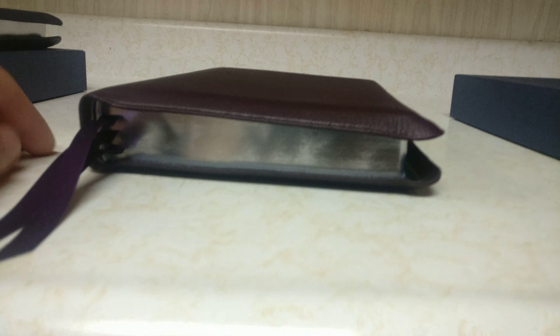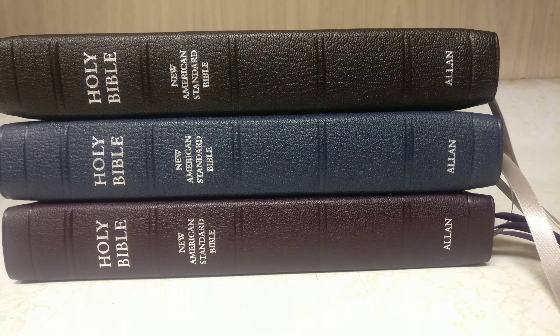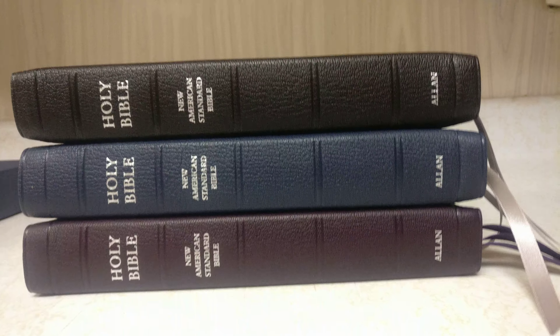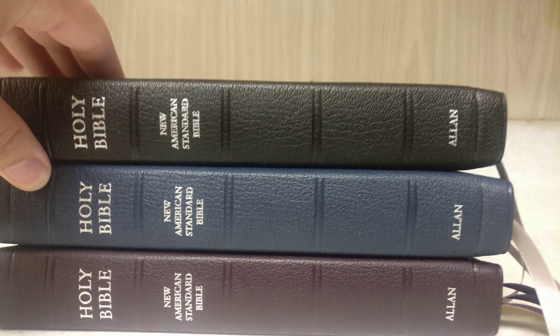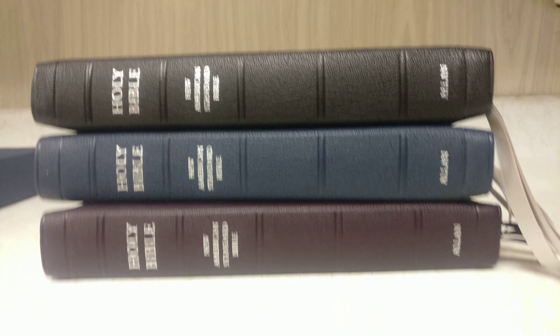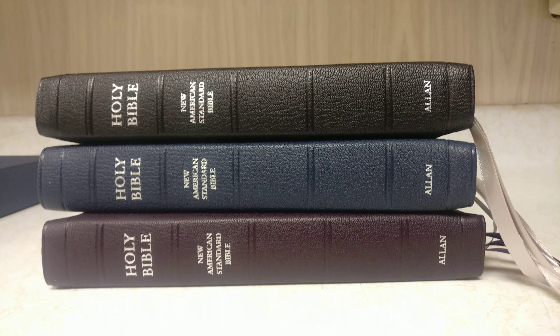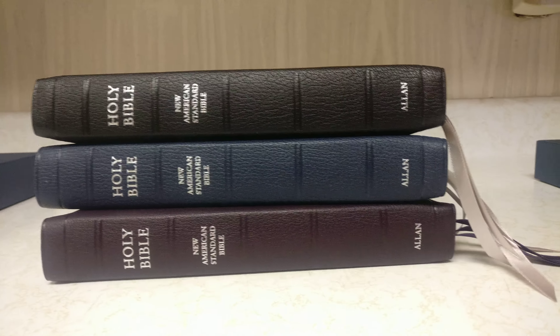So basically, this video is just to show everyone the differences between the three different Silver Lines — the purple, the navy blue, and the black. They're just absolutely beautiful. I highly recommend if you haven't already picked one of these up, I would get it. I just received the black one in the mail today and I really like it a lot. In fact, it might be my main reader. Even though blue is my favorite color, I really like the black one. Anyways, I hope you guys enjoyed the video. God bless you and have a good day.